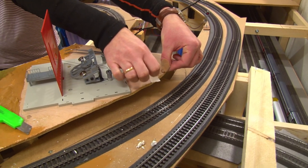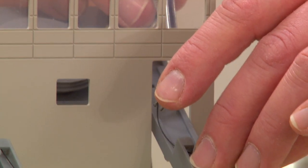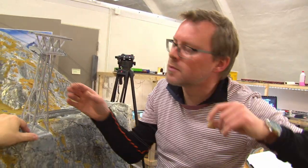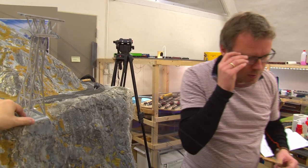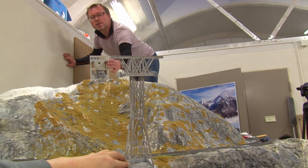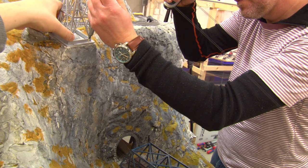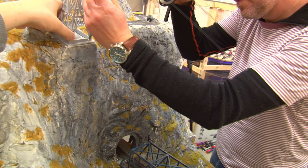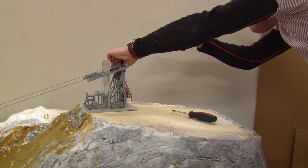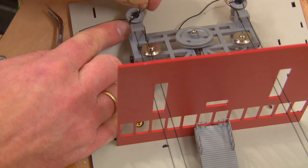When both suspension ropes have been tensioned, turn both stations slightly until they are exactly parallel. Now post the mast in place — it must be parallel to the suspension ropes and in no way twisted. Now adjust the rope guide device in the station. Then screw the station and the mast with several screws. Finally shorten the remainder of the suspension ropes.